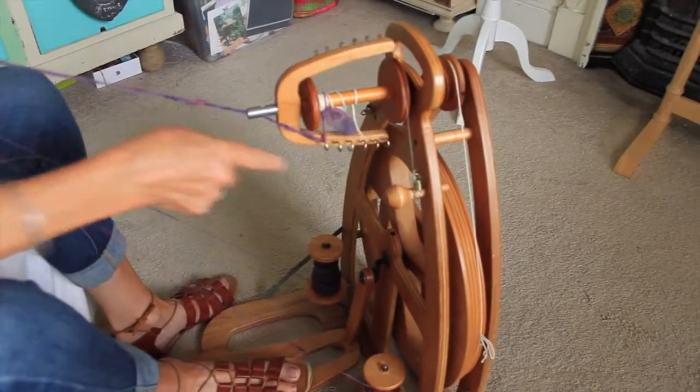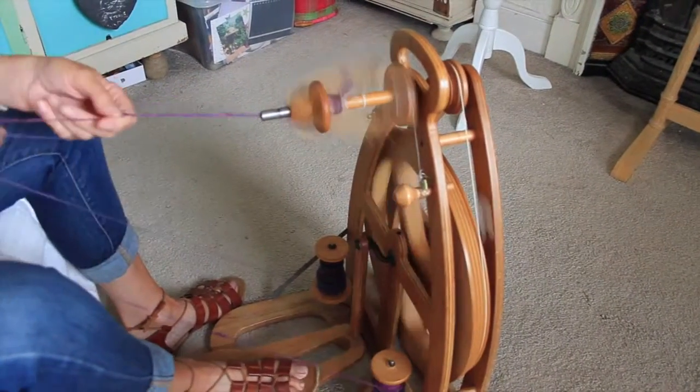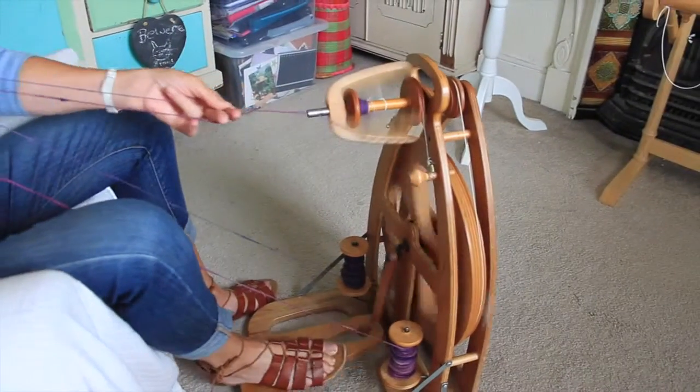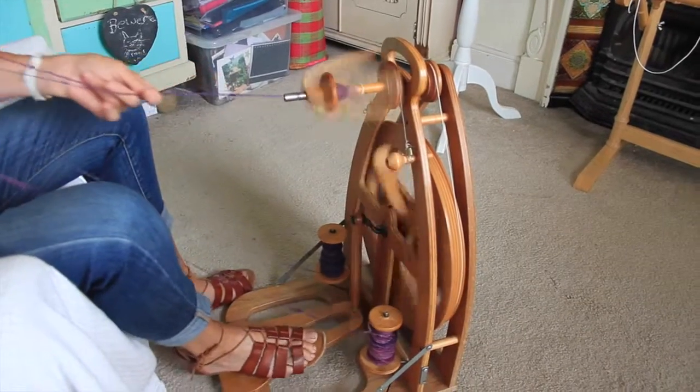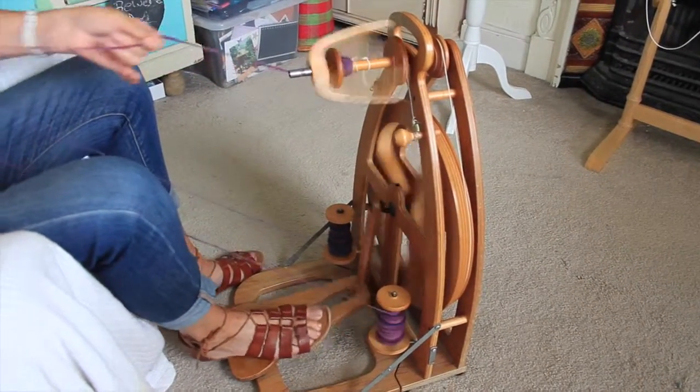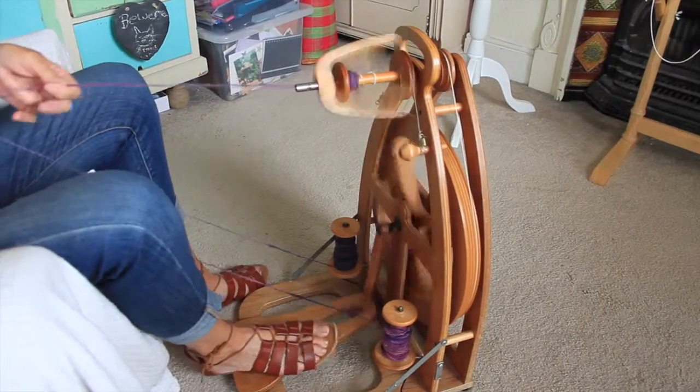I'm now going to start the wheel in the opposite direction and here we go. What's happening is these two yarns are twisting — they're now twisting anti-clockwise. When I spun them I was spinning them in a clockwise direction.